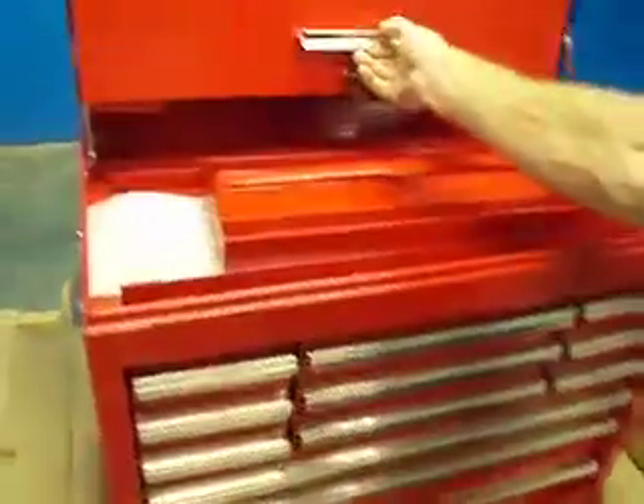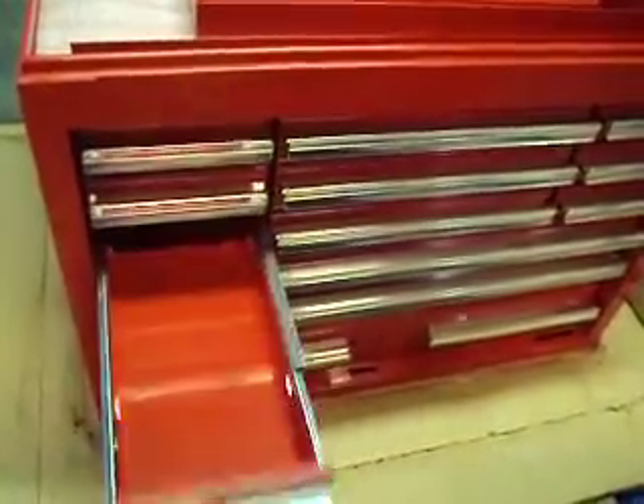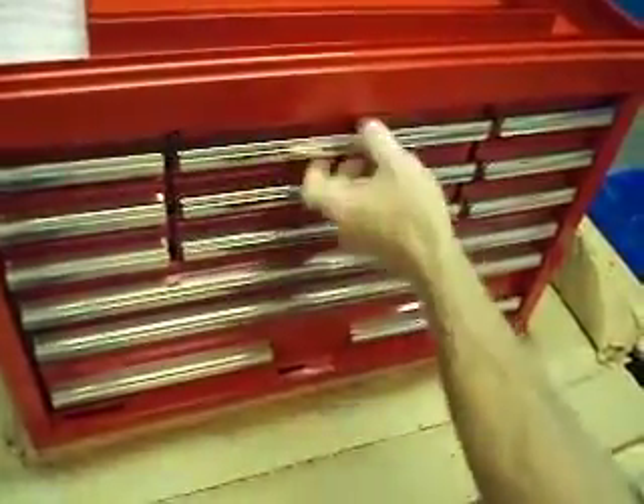We're going to open it up here. We wanted to show you that the drawers all work really well — not a problem. The issue that we found is that some of them, like this one right here, is a little bit stiffer than the rest.